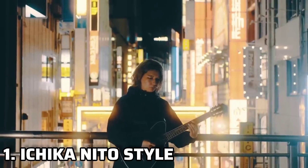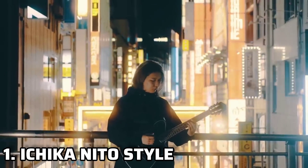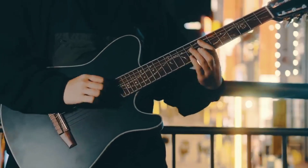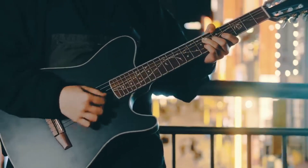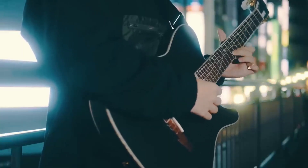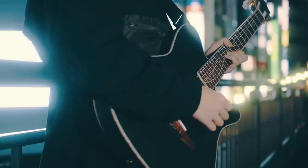First things first, what exactly is the Ichika Nito style? Well, it's a blend of various techniques, genres, and musical elements. Ichika is known for his unique fusion of math rock, progressive rock, and ambient music. To play like him, you need to embrace this versatility.